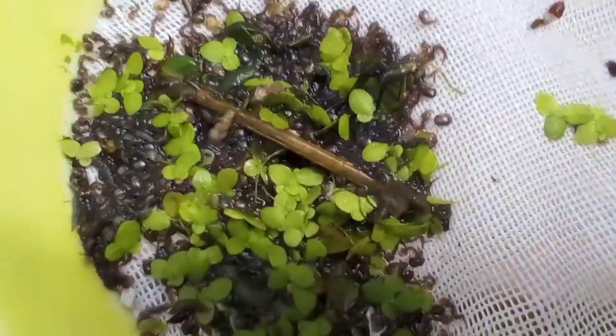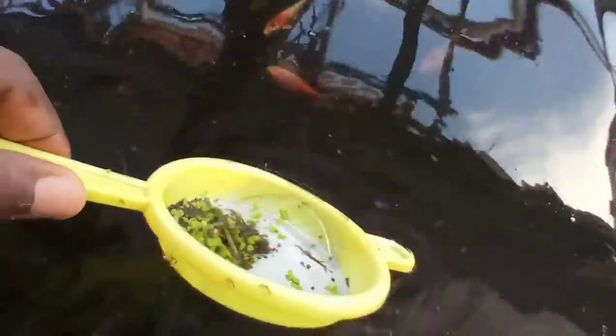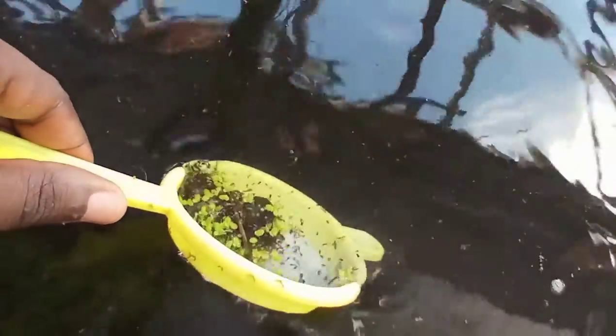I poured some in here. Now we're going to feed them to the koi and see how they will react. We won't see them at the moment, but they will soon realize that the larvae are in there and then they should attack.